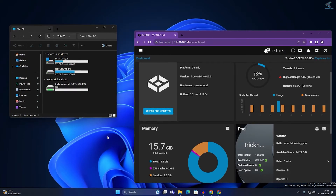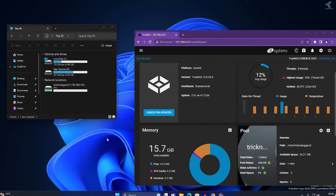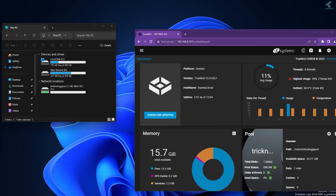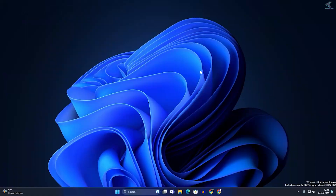Hi guys, welcome back to my channel Technology. Today in this video tutorial I will show you how to turn your old laptop or PC into a NAS server using TrueNAS. Just follow me — I will show you step by step how to do it.